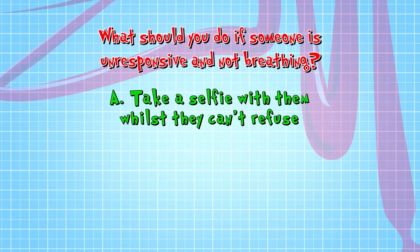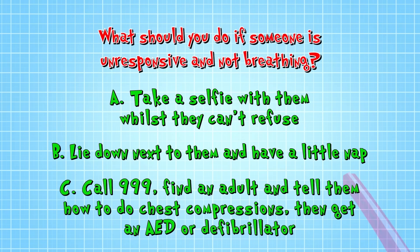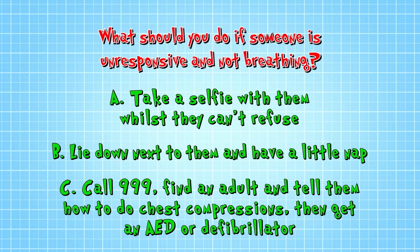What should you do if someone is unresponsive and not breathing? A: Take a selfie with them while they can't refuse. B: Lie down next to them and have a little nap. Or C: Call 999, find an adult and tell them how to do chest compressions, then get an AED or defibrillator.